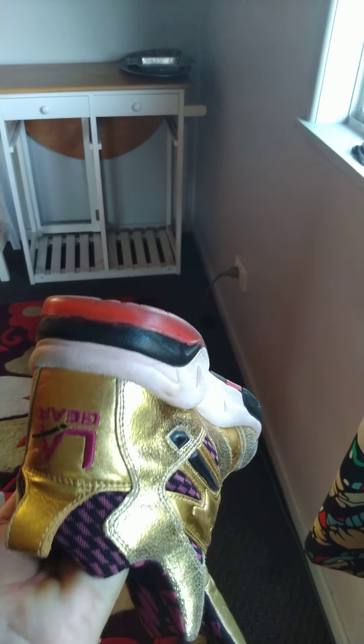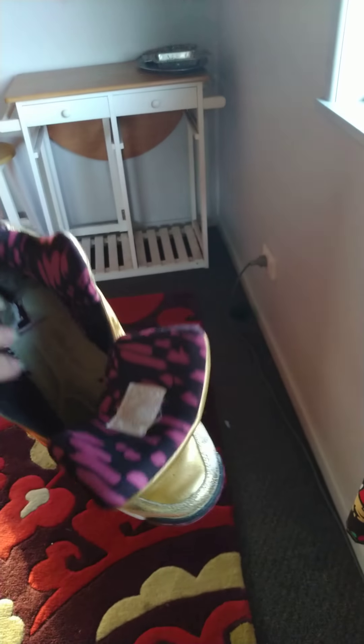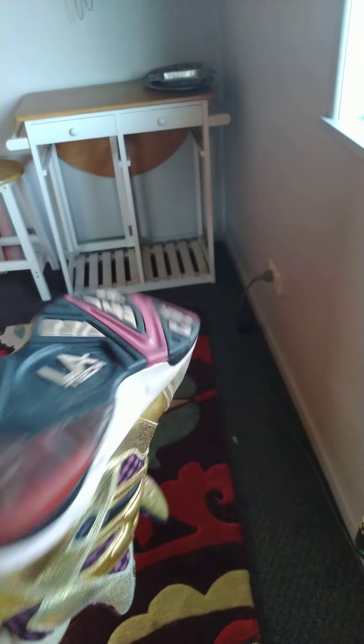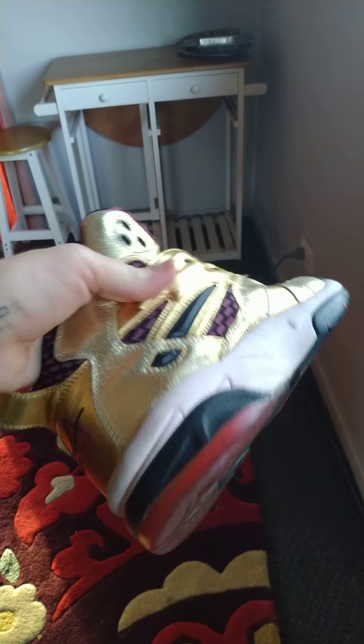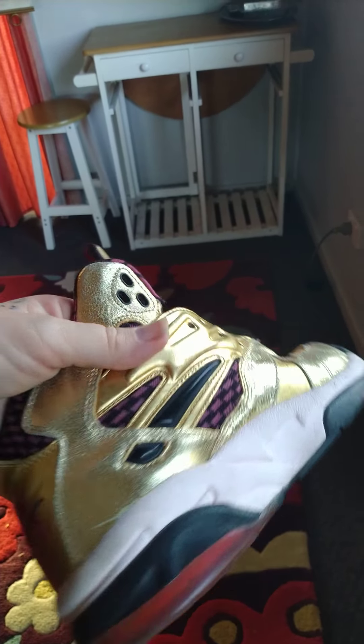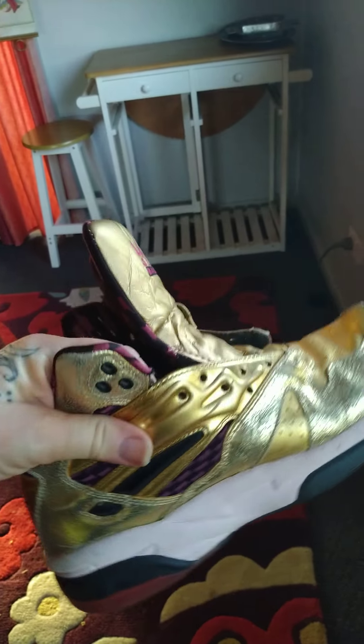I looked online everywhere to try and find out if I could replace the batteries in my super funky gold light-up LA Gears, because I love them so much. But one of the shoes — the right foot, which is the one I press the tattoo pedal with — has now run out of battery, so unfortunately it doesn't light up. I've gone through YouTube everywhere to see if I can find someone who knows how to redo the batteries in this, and couldn't find anything.